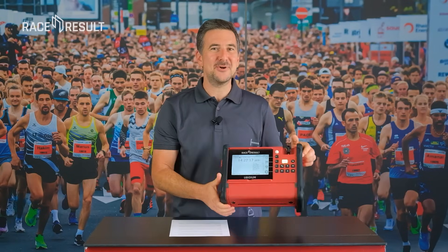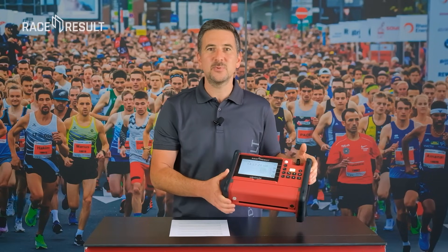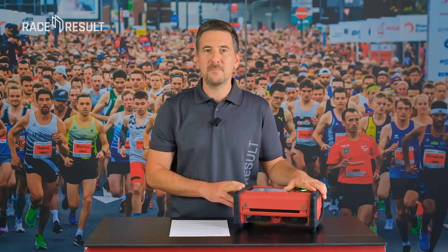Welcome! This is UBIDIUM, the next generation timing system. In this video series we will show you the advantages UBIDIUM brings for all race timers, whether they are high professional or beginner level, and we will show you how to use it.